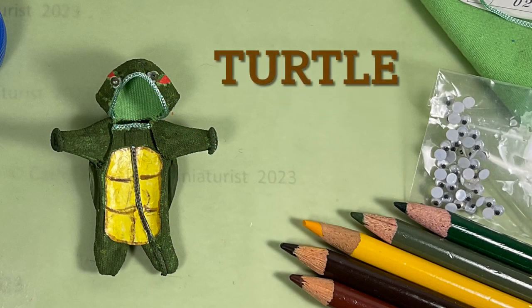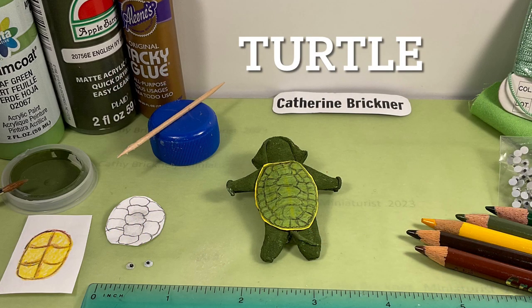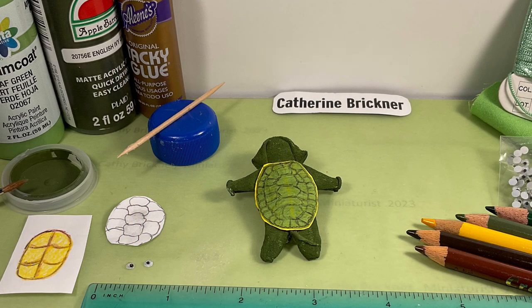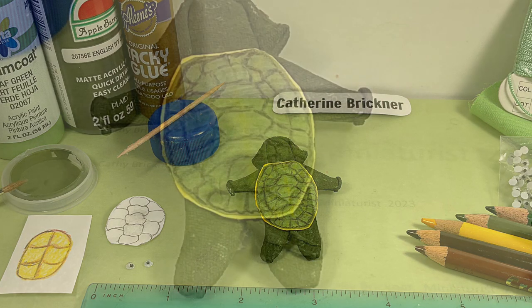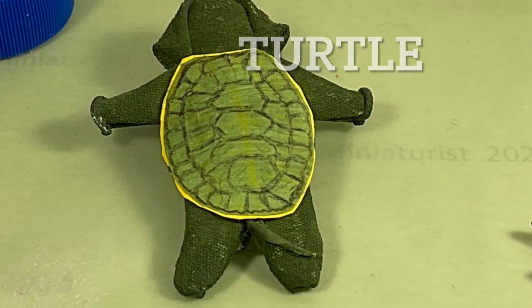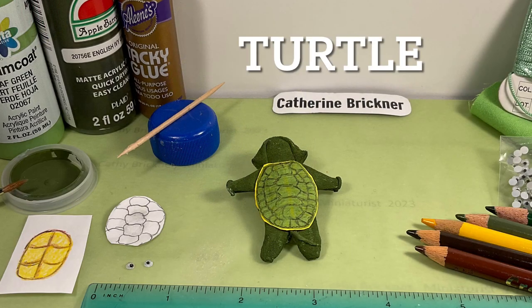For the red-eared slider turtle, I used cardstock for the shell and put a bit of fabric underneath the back to create a curve. I colored with pencils. I added red ears and googly eyes on top of the hood, then glued a small rolled piece of fabric for the tail.